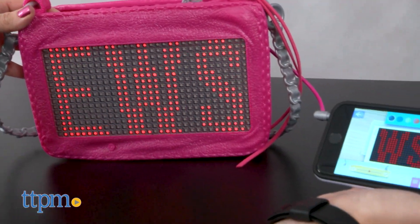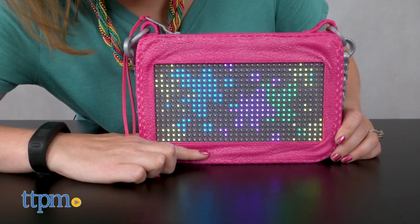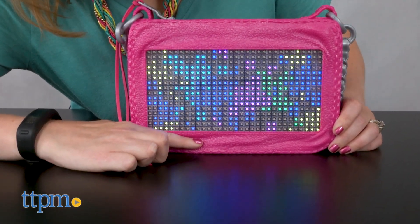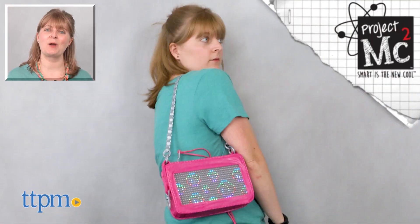All of the built-in designs look really cool, and there are a lot for kids to choose from, but the ability to design their own pixel pictures will also engage kids ages 6 and up in creative play. For where to buy and current prices, visit TTPM and subscribe to our YouTube channels for more reviews every day.